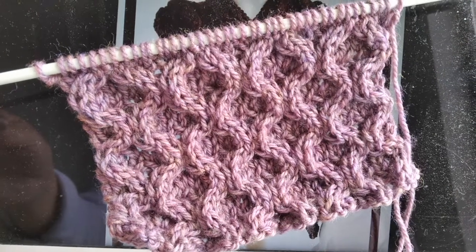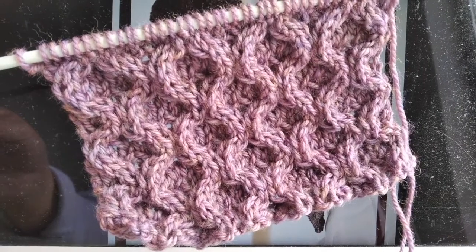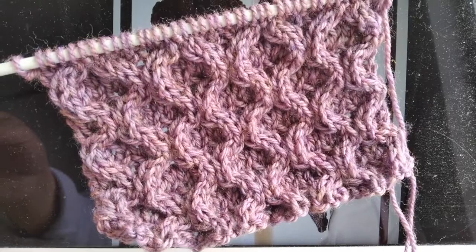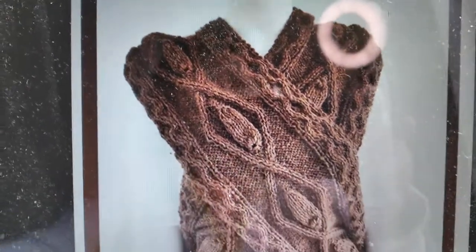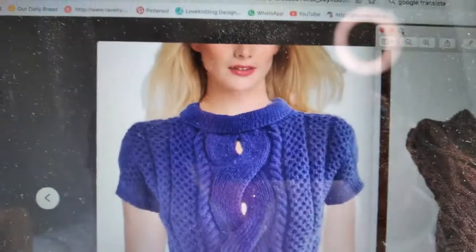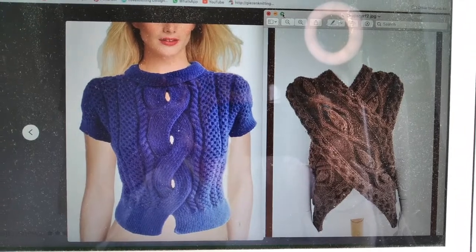In this video tutorial, I will show you how to make these entry-level honeycomb cable stitches. This stitch pattern can be used either for accessories or sweaters. Look at this piece of work — I used honeycomb stitches, and these sweaters as well. Okay, let's start.